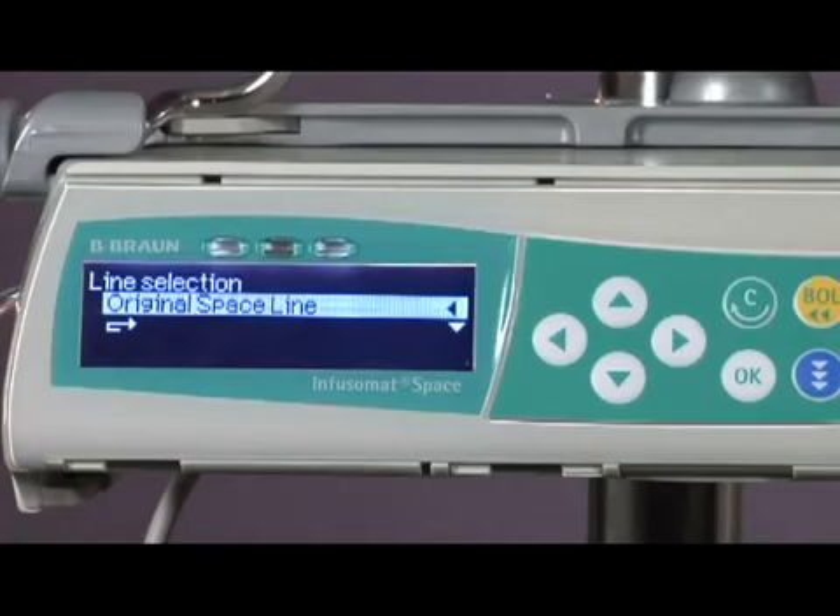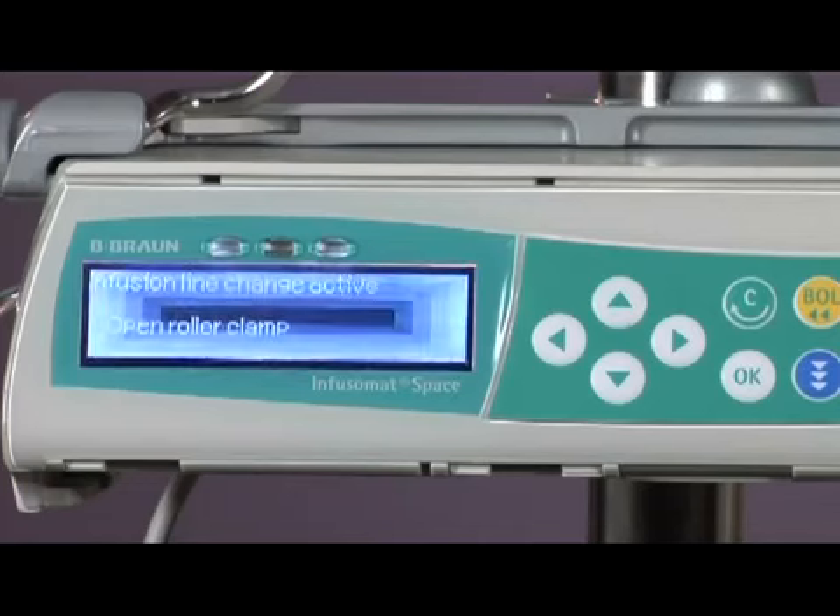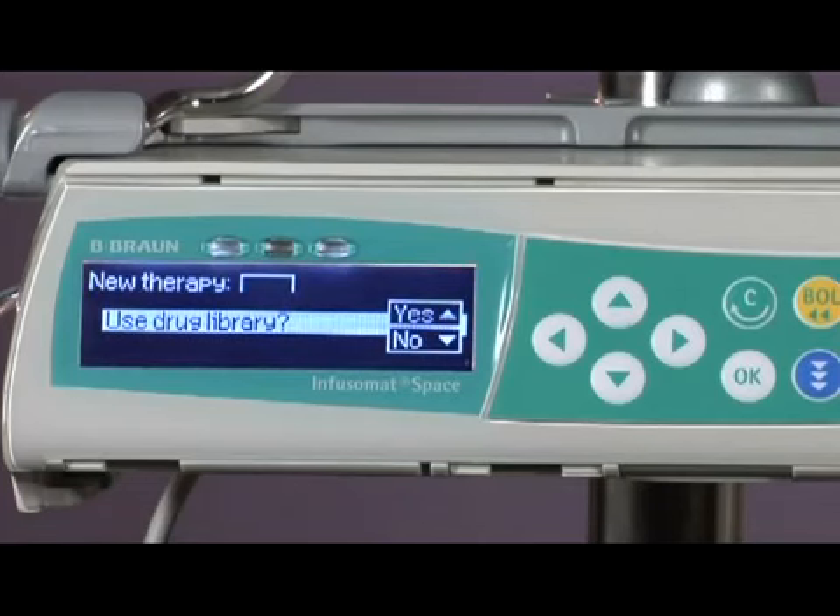When you see Line Selection, Original Space Line, select OK. The pump will then go through a short calibration of the set with a series of display messages. If you miss the prompts, the pump displays Use Drug Library or Use Last Therapy. You may then proceed to open the roller clamp and begin programming.